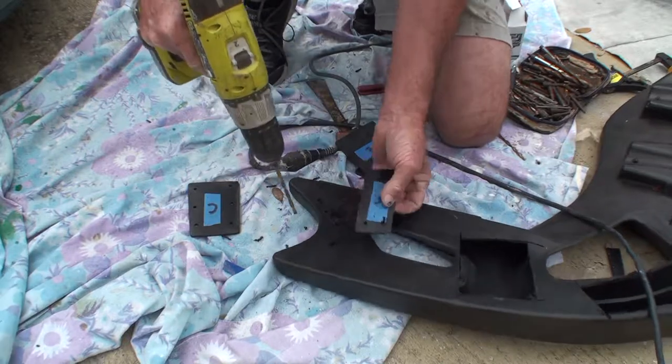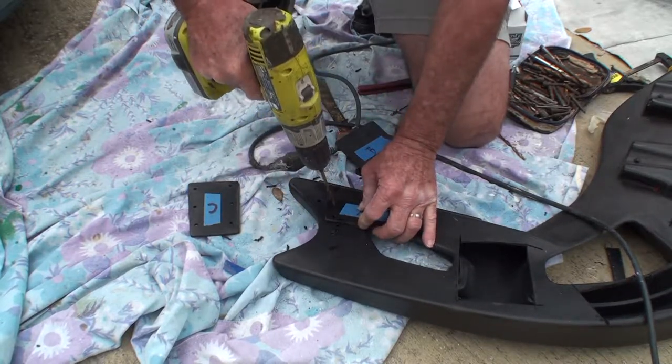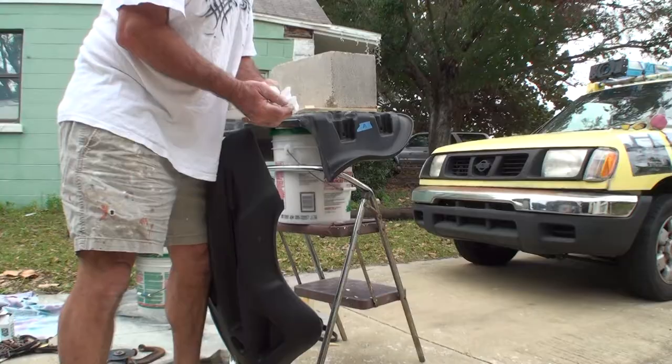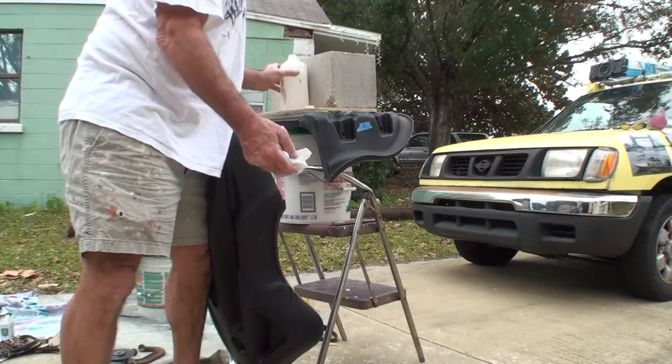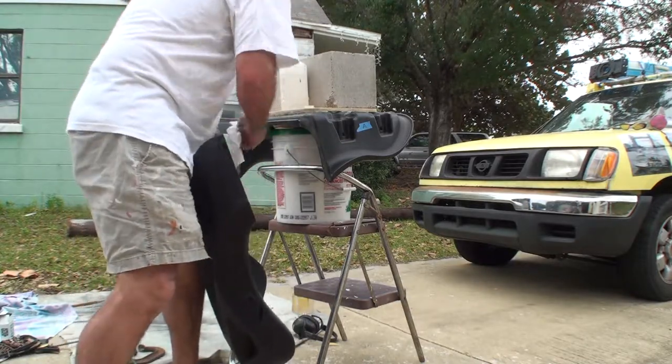Pre-drilling holes for rivets. Wiping everything down with alcohol to make sure that there is no grease or anything on it.